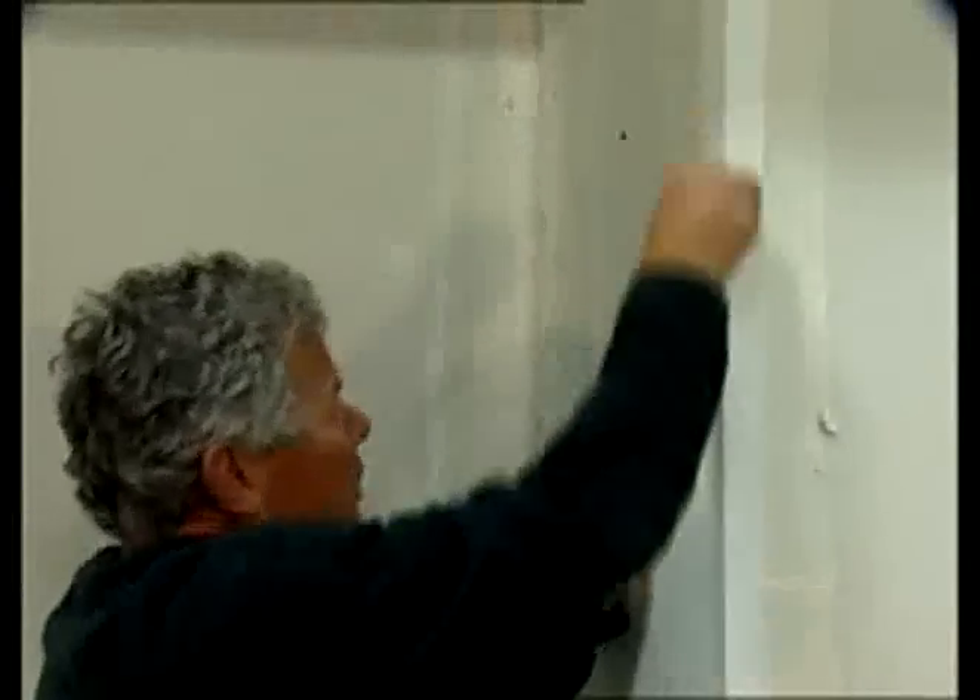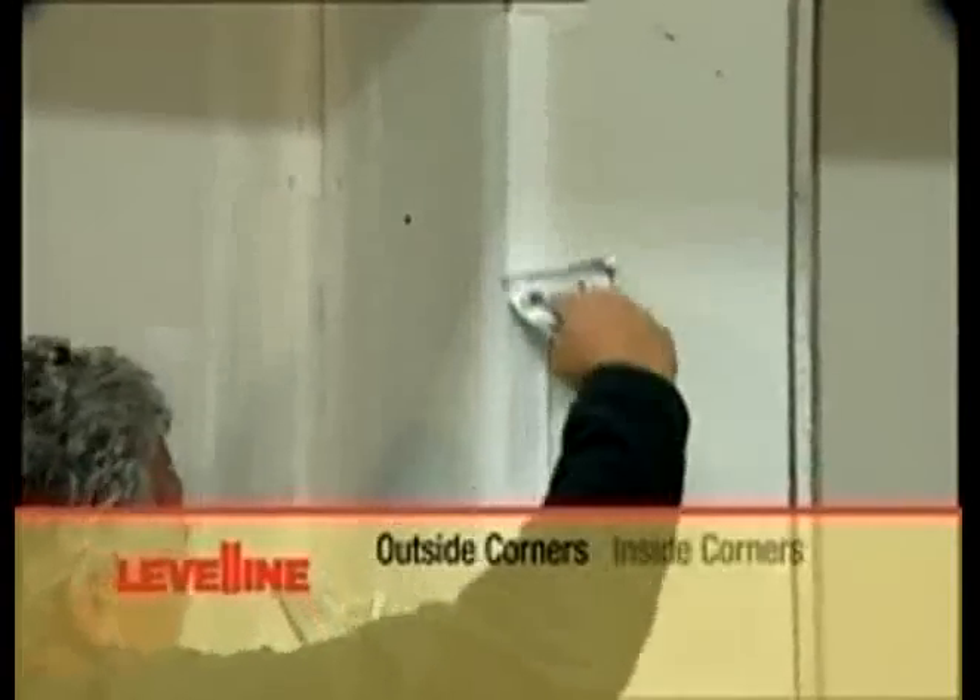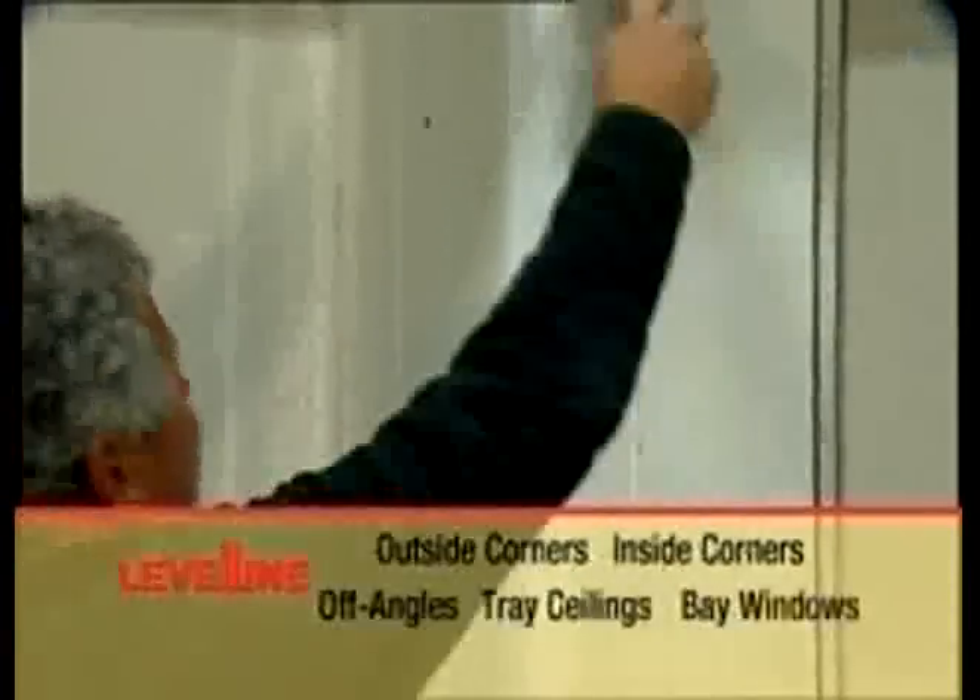Level-Line Drywall Corner Trim is ideal for outside corners, inside corners, off angles, tray ceilings, bay windows, and more.